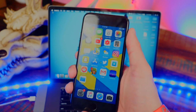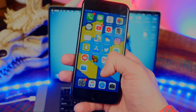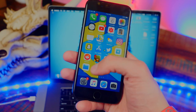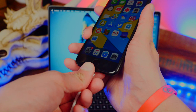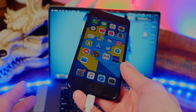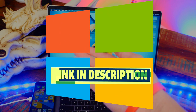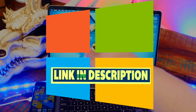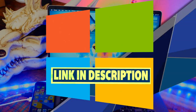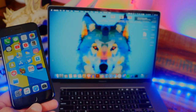In order to remove and uninstall the checkra1n jailbreak, I'll first have to jailbreak my device since I don't have a jailbreak on it right now. I just wanted to show you guys how fast checkra1n is — it's super quick. I'll be showing this process on Mac, but if you're on Windows I have a full tutorial on that as well, linked down below in the description.